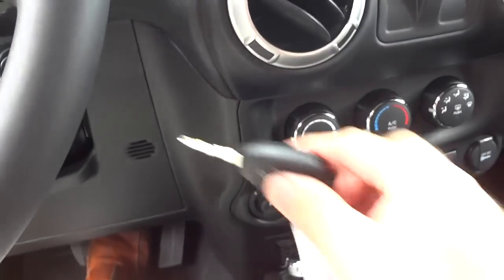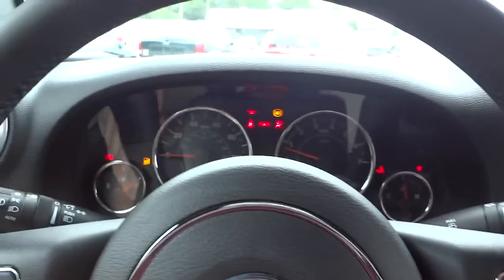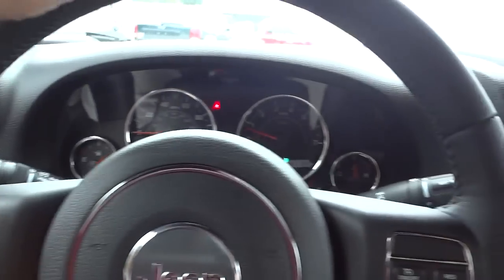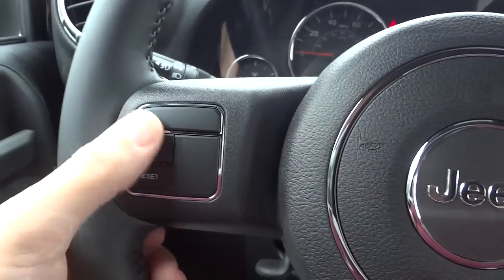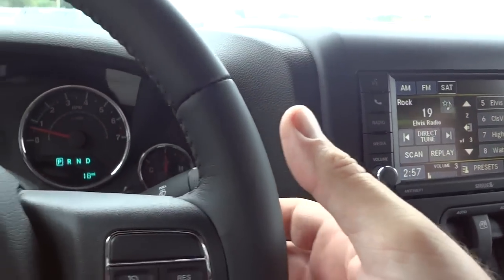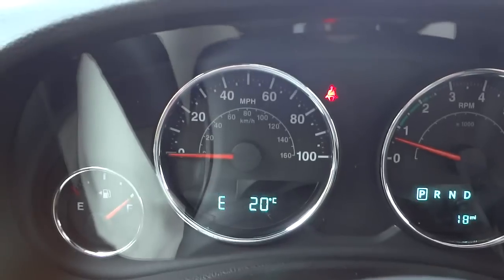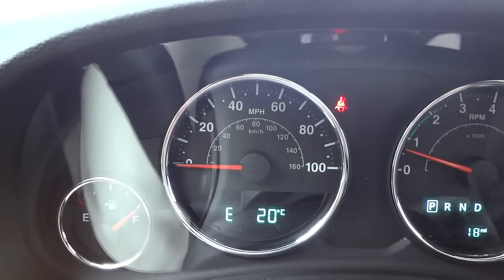Since I used the remote start, I still have to put the key in and turn it on in order to turn everything on, change gears, and all that. Here's the steering wheel — leather-wrapped — with cruise control on the left side and the menu system on the right. Volume button on the right side on the back, and station changes on the left.